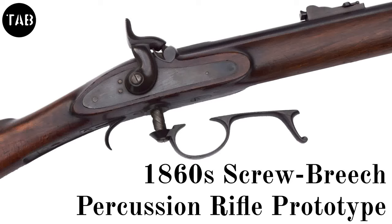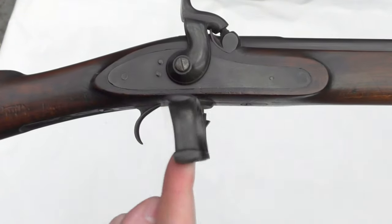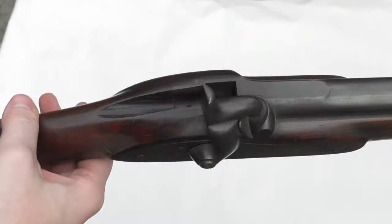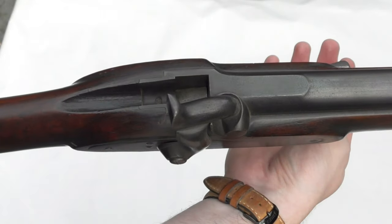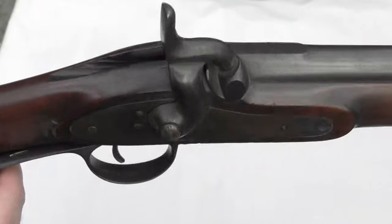Welcome to another episode of the Armorer's Bench. Today we're lucky enough to be examining a somewhat mysterious screw breech percussion rifle. If you, like me, have ever wondered what a Ferguson rifle with a percussion lock might look like, then you'll find this rifle fascinating. If you haven't seen our earlier video on Patrick Ferguson's 18th century breech-loading rifle, then please do check that out at the link above.